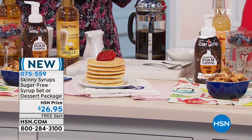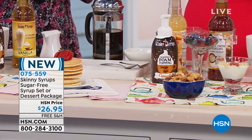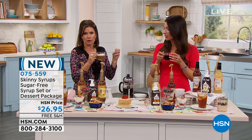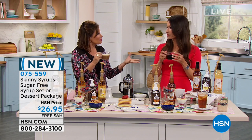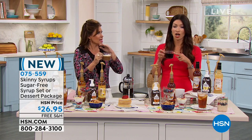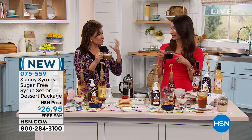This is crazy. This is so good. You know how a lot of things, especially if they don't have the calories and the carbs and everything else, some of them can tend to have a little bit of an aftertaste. This does not — not a bit. Not at all. It is clean, it is beautiful, it is the real deal.